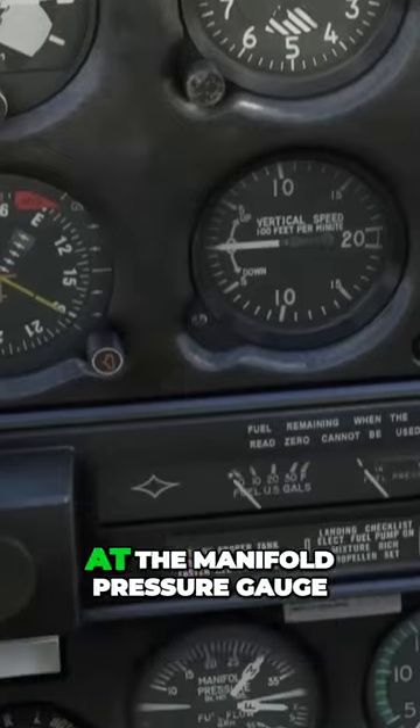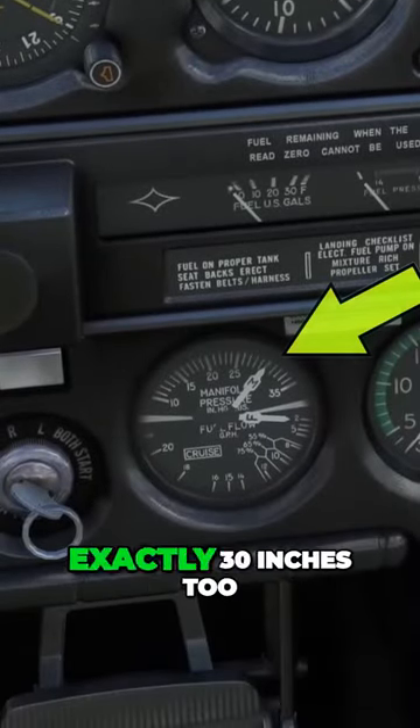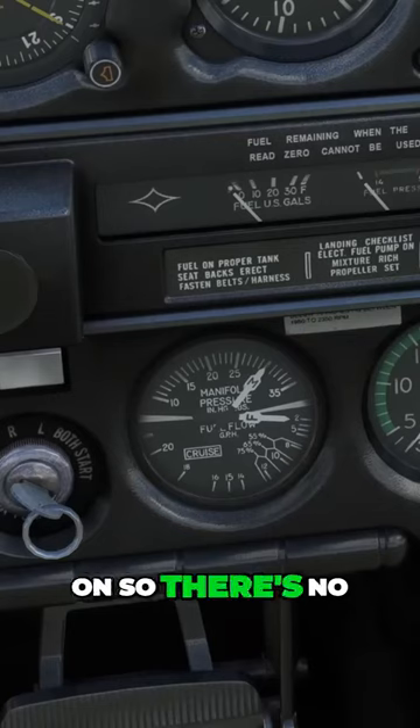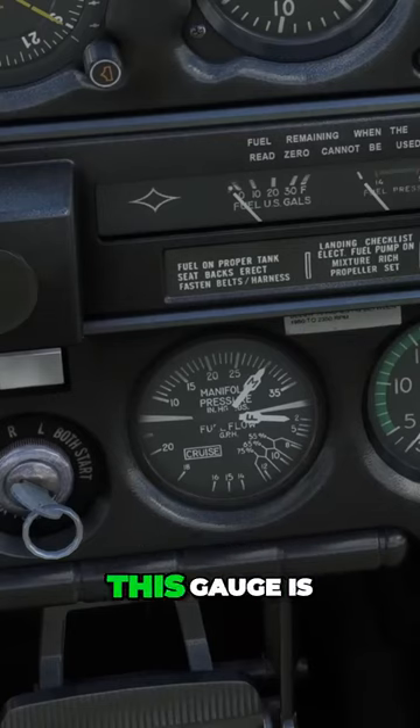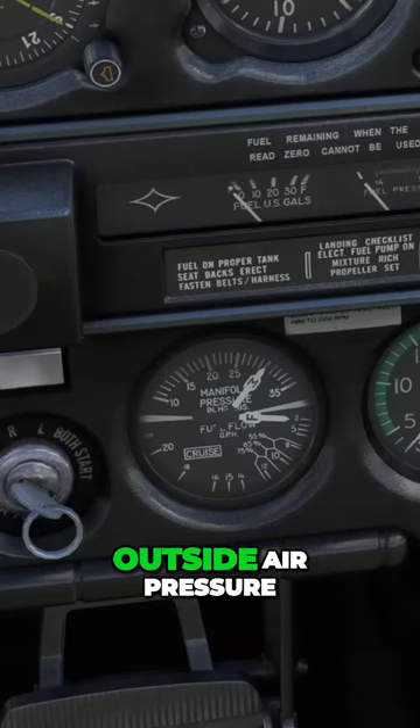Now, we have a glance down at the manifold pressure gauge. It's reading exactly 30 inches too. The engine isn't on, so there's no air being pulled into the engine intake to affect air pressure there. This gauge is just reading ambient outside air pressure.